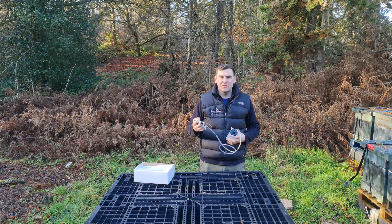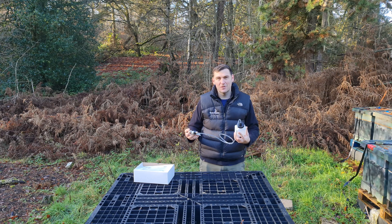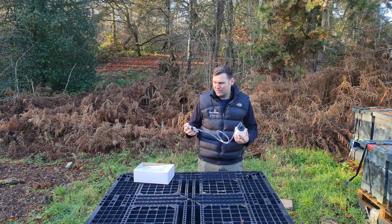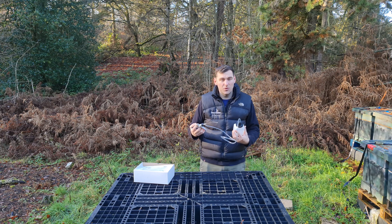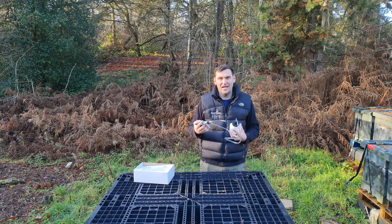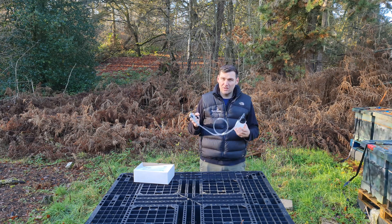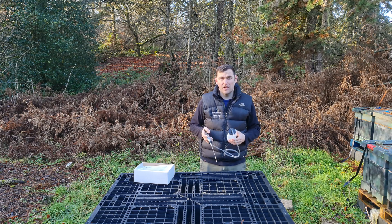Automatic syringes — we've discussed why we need them, and I have to say I really do like the design of this product. It's quite an expensive product — around £90 to £100 including delivery and VAT — but it's really well designed. You can tell this is a medical-grade product. All I know is that it's really good for trickling Oxyavar or any other oxalic acid solution onto your bees. I'm going to show you some of the features of this automatic syringe, show you how it works, and tell you why I think it's a really good product.